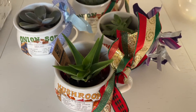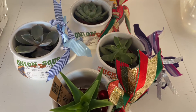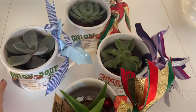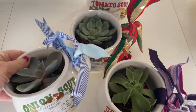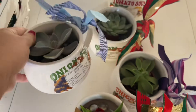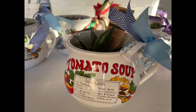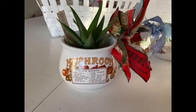My cousin got me a set which I love, but I cannot help but collect them. I have the ones she sent me, but these are ones that I've collected myself. Forgive my nails, but this one is onion soup, this one is tomato soup, this one is chicken soup, and mushroom.